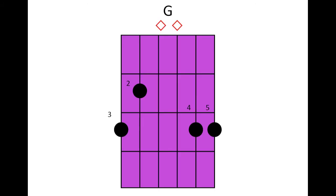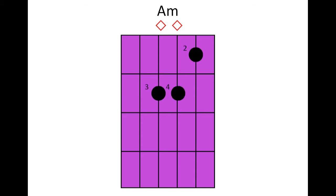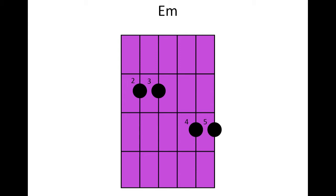This is the fret chart for chord G. This is for A minor. And this is for E minor. Last but not least, we have C.